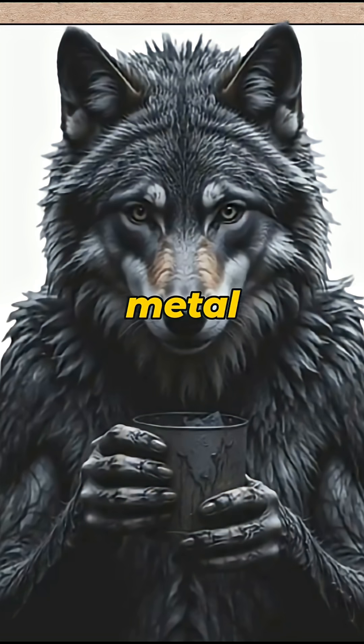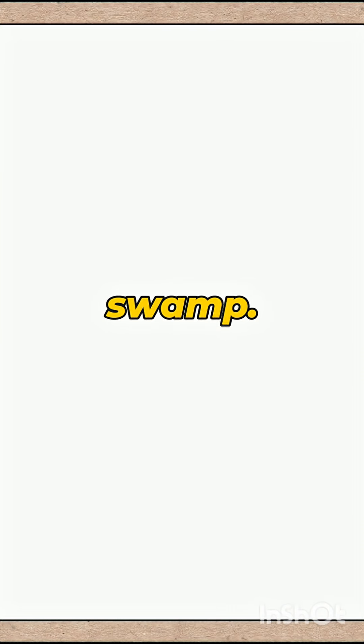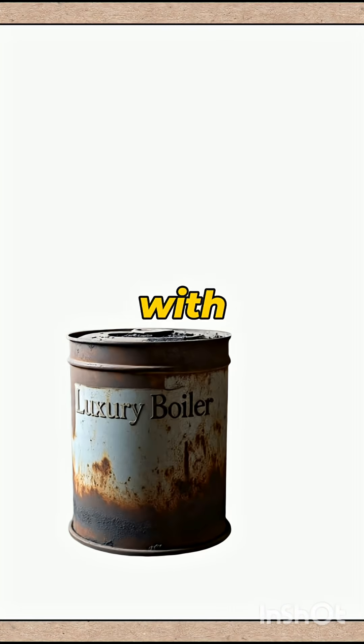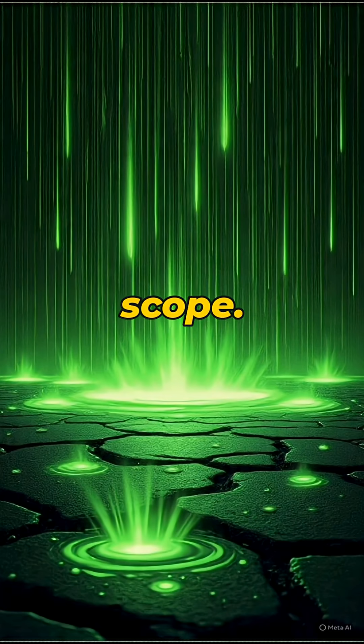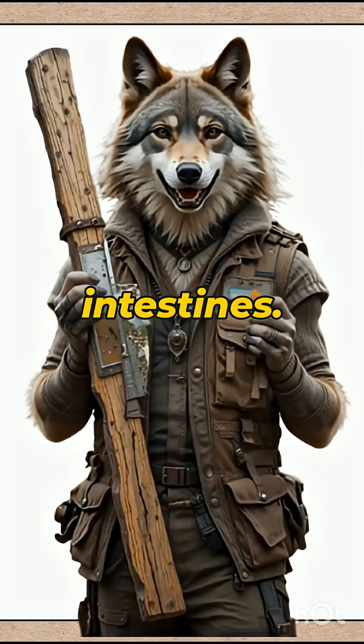Then grab a bottle or metal can. Fill it with water that looks like it came from a mutant swamp. Wrap it in black cloth, or soot it up with burned plastic until it's darker than your future. Stick it in the sun, angled just right so the light hits it like a sniper scope. Wait — don't drink yet, unless you want parasites playing poker in your intestines.